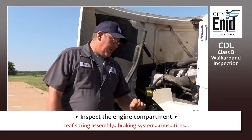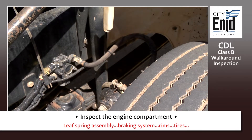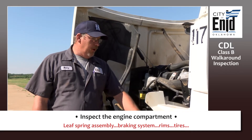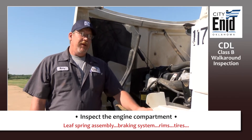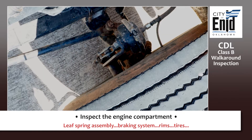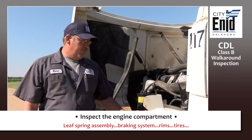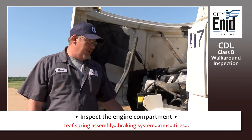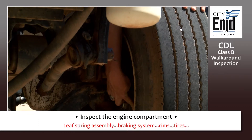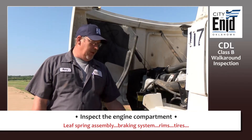Then check your braking system, which starts with your air chamber. Listen to make sure you don't hear any audible air leaks. Check your hose — no cuts, not frayed or excessively worn. Check your slack adjuster on the front — make sure it does not have more than one inch of play. Check your brake linings — make sure they're not excessively thin and don't show any signs of overheating such as glazing.